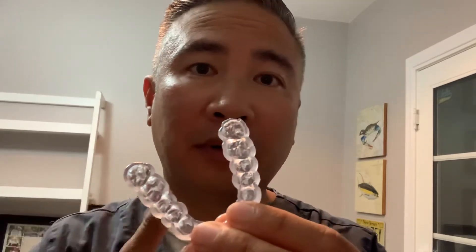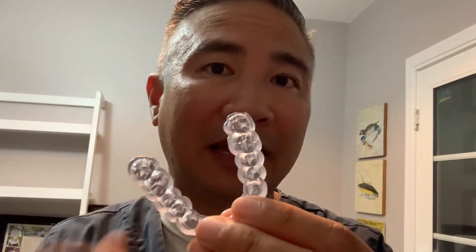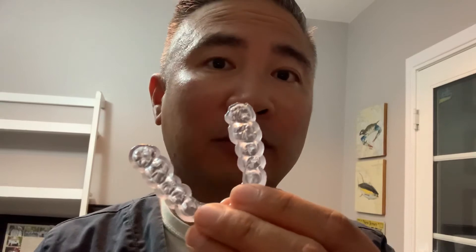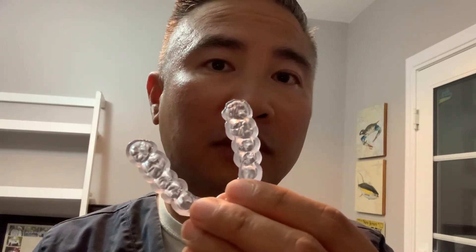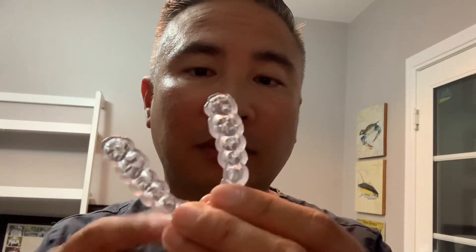The casts I took — I didn't take any special bites, so I had upper and lower scans and a full MIP, maximum intercuspation bite. I could have taken another bite with cotton rolls or a leaf gauge for a centric relation bite, but this is just the pin raised up on the software.